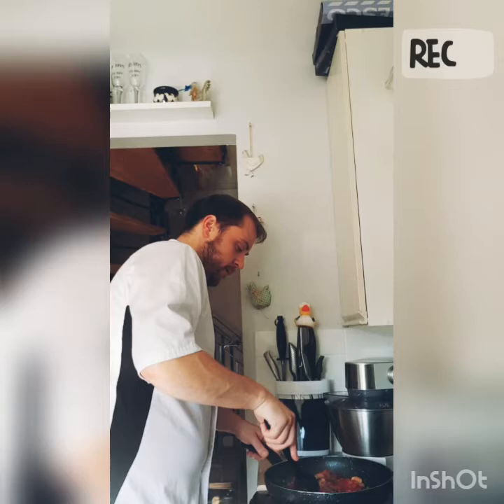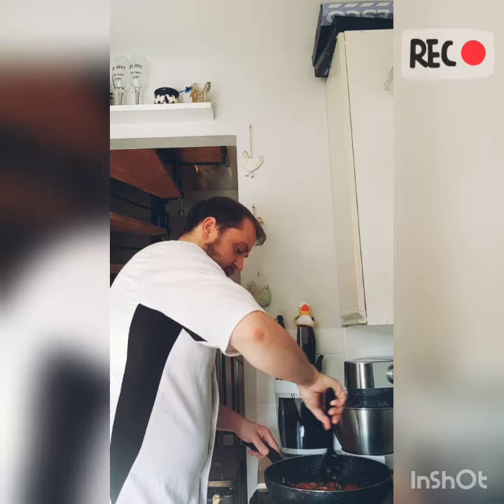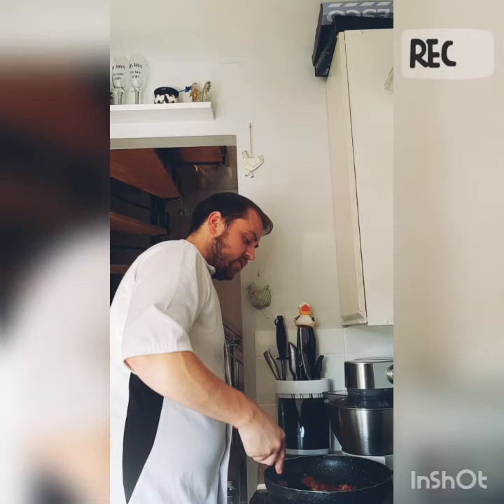Once that's all mixed in, we then want to let that simmer for about 10 to 15 minutes, just to make sure that everything's cooked through — especially if you've used raw prawns — and obviously just to enhance the flavor.